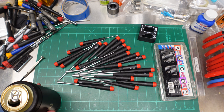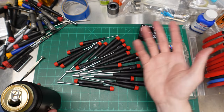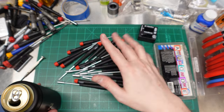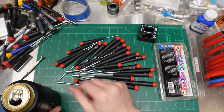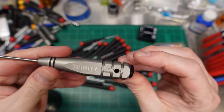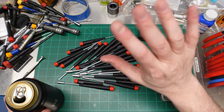Keep it PG-13 — subtle insults, no profanity in the YouTube comments. Best insult wins all these old drivers, including some museum pieces from Hudy and Trinity. That's about it — that's the end of my tool video. I'm not good at this but I'm just happy I got new screwdrivers. See you next time.